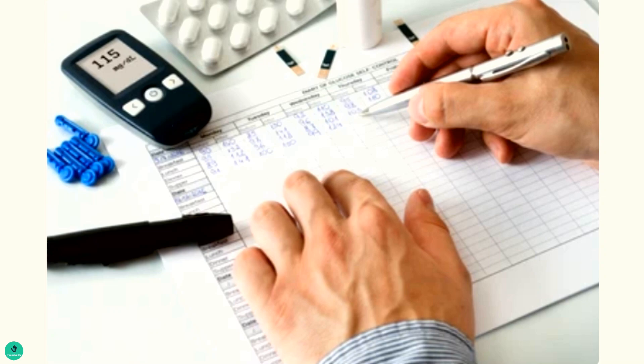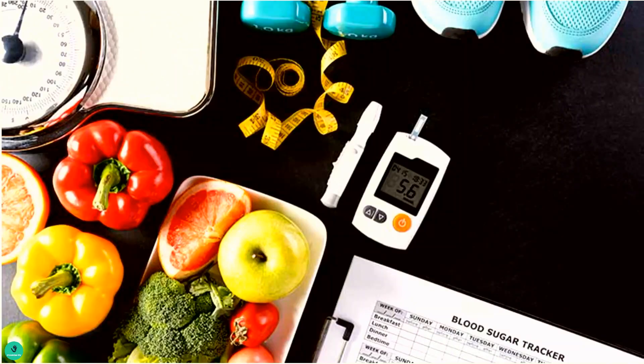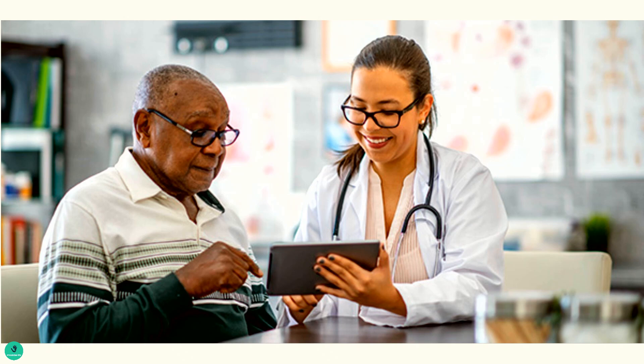Knowing your blood glucose levels is very important as it helps you to manage your diabetes, reduces the risks of having serious health complications, and also helps you to maintain a healthy diet. If in any doubt, worries, or concerns about monitoring your blood glucose levels, please always ask your healthcare professionals.